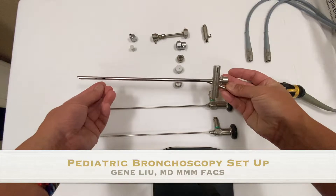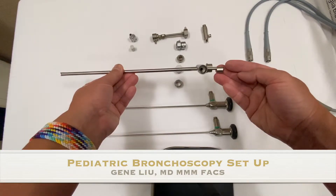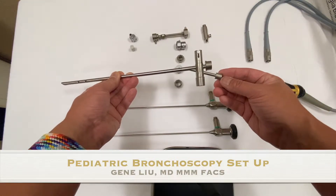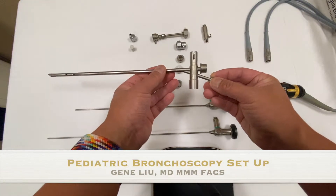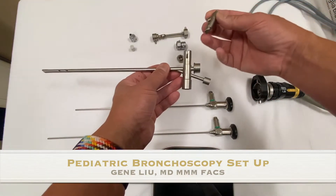Here you can see in the front that there are two side ports that facilitate and enhance ventilation. In the back on the bottom is where the anesthesia circuit attaches. On the top is a hole for the prism. The prism is what you use to reflect light into the tube of the bronchoscope if you're going to use it with your eyeball instead of the telescope.